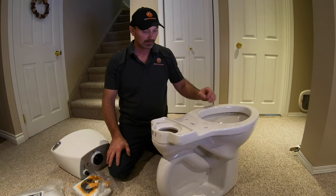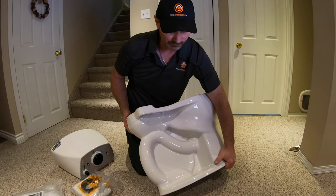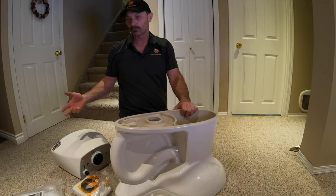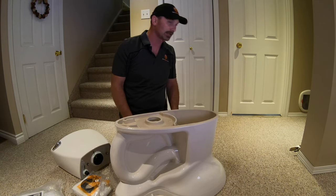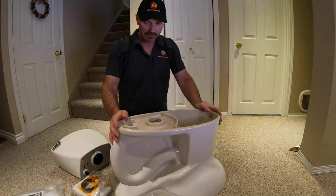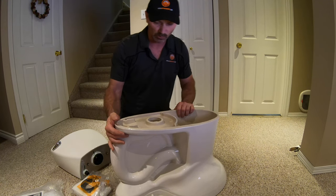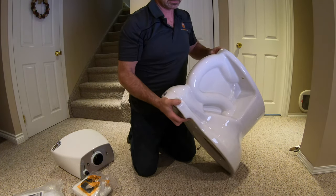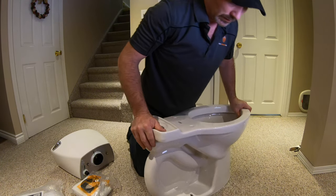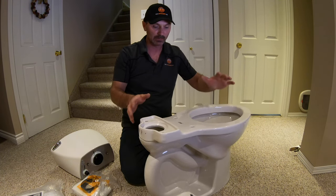One of the first things you want to do once you get it out of the box is just inspect the entire unit — the base, the tank, everything. There's obviously a tank lid as well. You want to make sure nothing got dropped or broken, and this one looks fine.